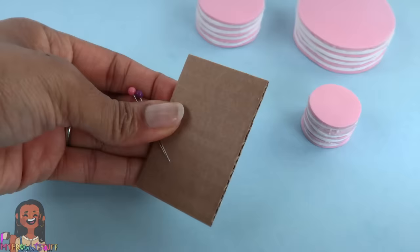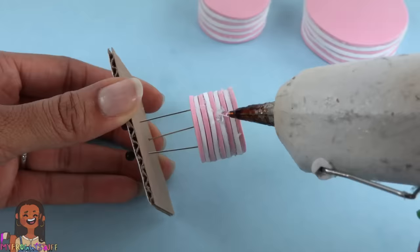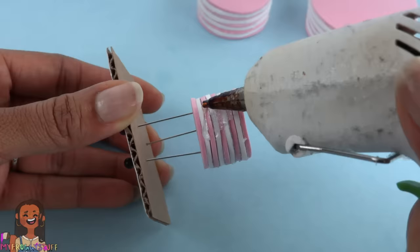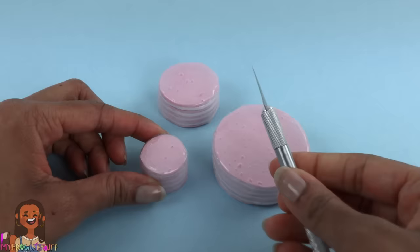It's important to move fast and press it down. Once all three tiers are glued, take a small piece of cardboard and push pins through it — I did three. Carefully push the foam onto the pins. Now I'm going to use hot glue to ice the sides. If you don't want to use hot glue, you can always use puff paint — that's what we used in the past.